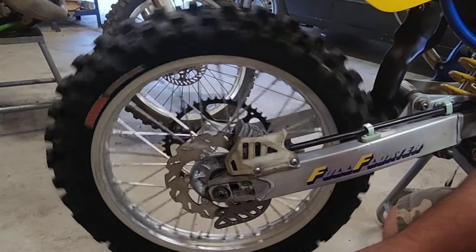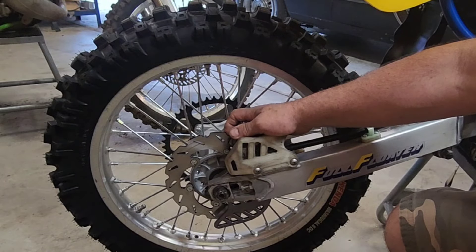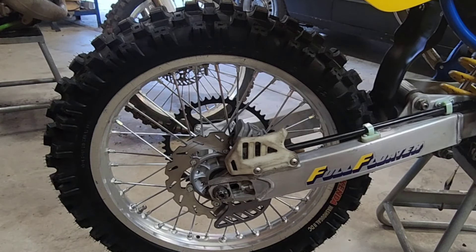I put new bearings in it, seals and everything. I'll probably rebuild the caliper yet, and I might have new pads in there. I think it's looking pretty good.